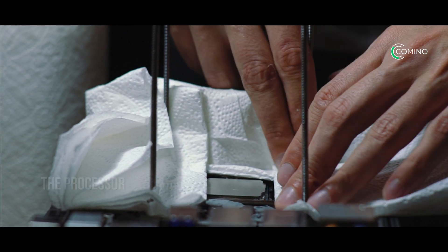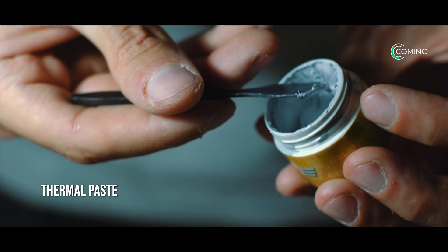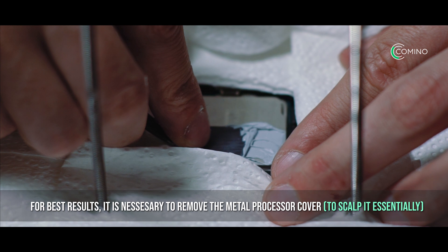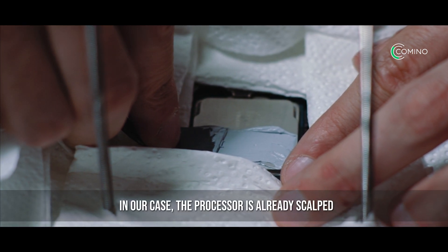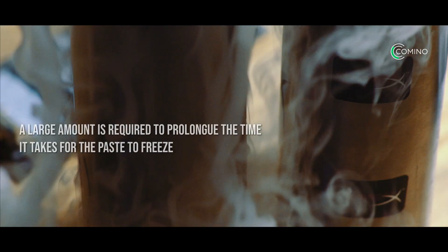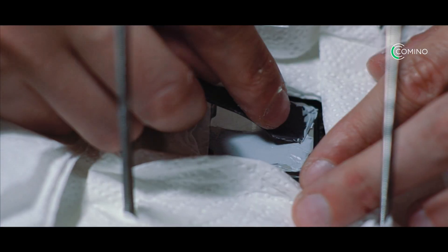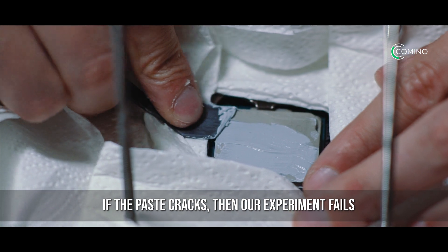To install the processor we will need the processor itself, some ethanol, and thermal paste. For best results it is necessary to remove the metal processor cover — to scalp it essentially. In our case, the processor is already scalped. Apply a large amount of thermal paste. A large amount is required to prolong the time it takes for the paste to freeze and avoid cracks from appearing. If the paste cracks, then our experiment fails.